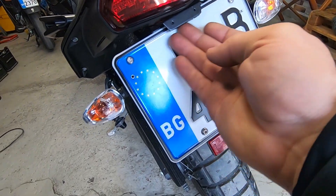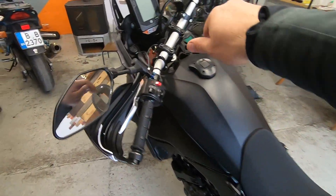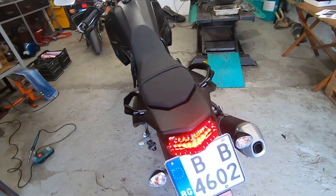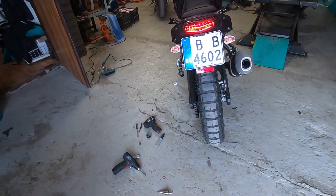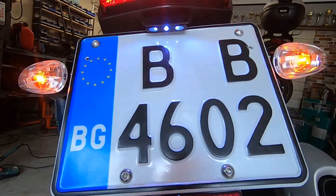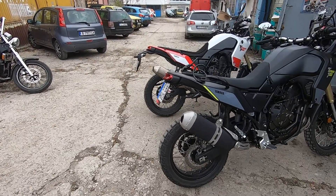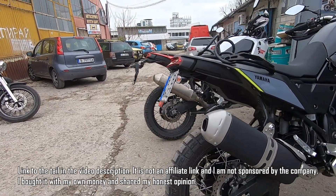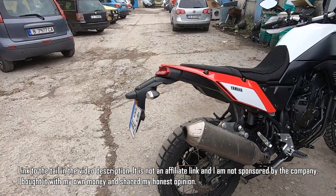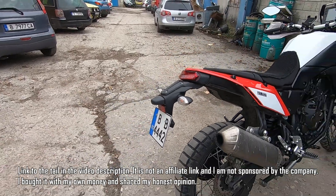You can see the indicators, the light for the registration number plate, and the light underneath. Now you can see the unreal difference between this tail and that tail. I like it — maybe not everyone will like it, but for me this is much, much better.